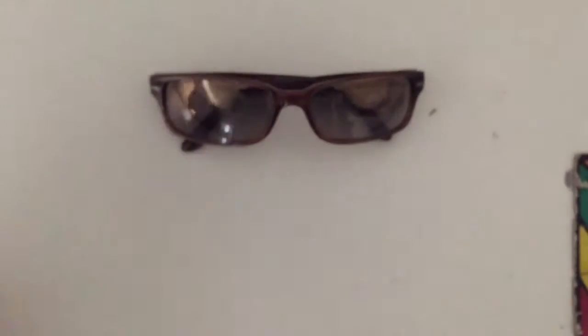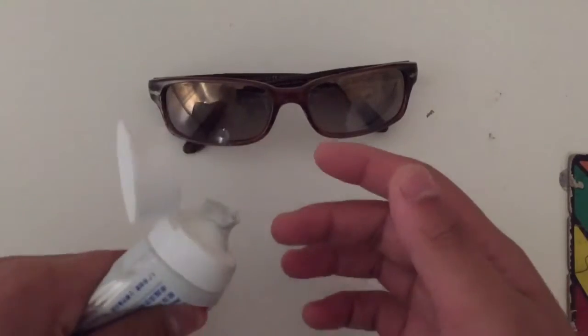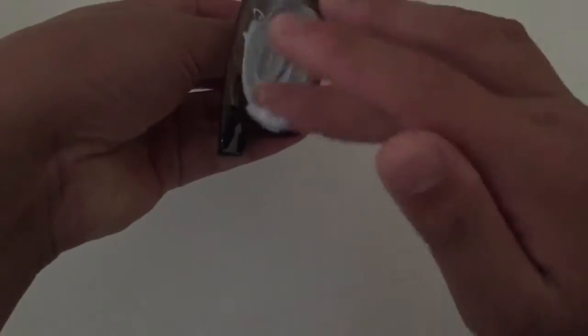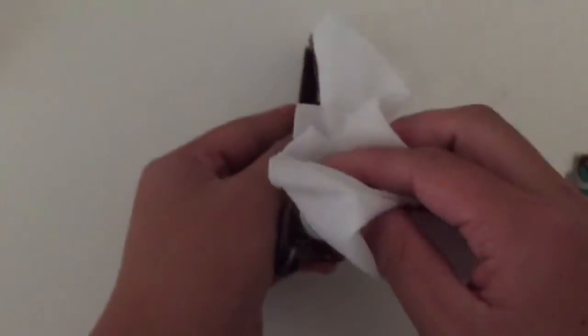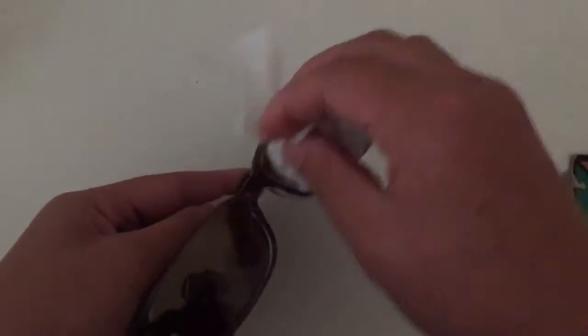The last one is for people who need glasses — apparently rubbing toothpaste on your glasses cleans them. It did kind of work. You just rub it onto the lens until it's fully covered, then get some wet wipes or paper towel and wipe the lens out. It did take a while because the toothpaste got stuck between the lens and the frame. It's not like there's wet wipes or spray cleaners out there — you totally need toothpaste for that.